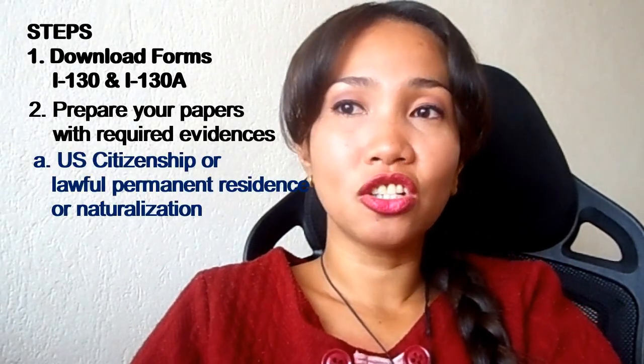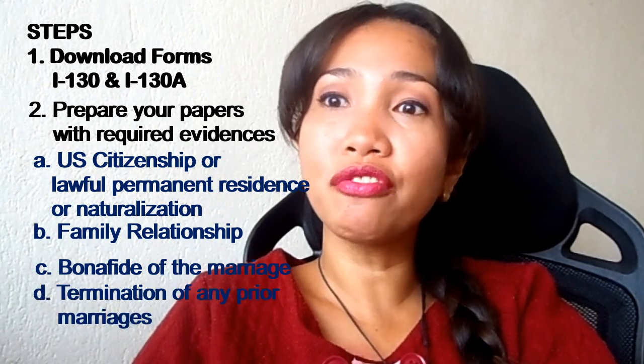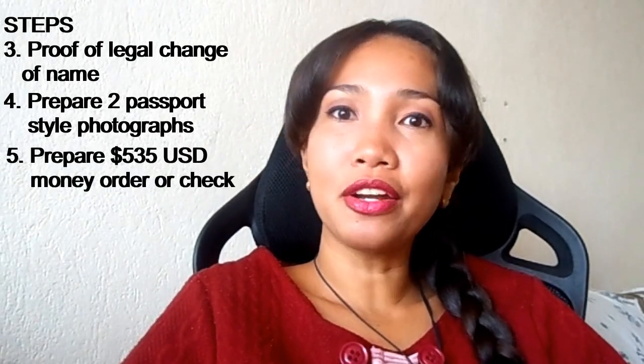The required evidence includes: first, evidence of U.S. citizenship, lawful permanent residence, or U.S. national status; second, evidence of family relationship; third, evidence of the bona fides of the marriage; and lastly, evidence of termination of any prior marriages. Third step, prepare also your proof of legal name change if you changed your name or used many aliases. Fourth, prepare two passport-style photographs. And fifth, prepare $535 in money order or check.